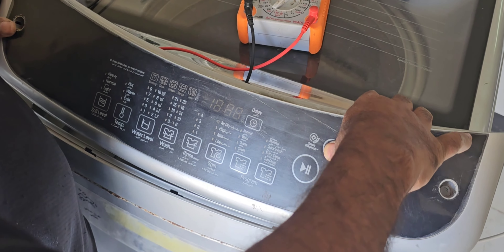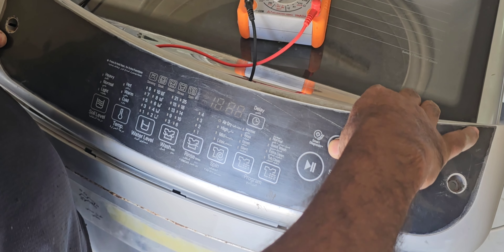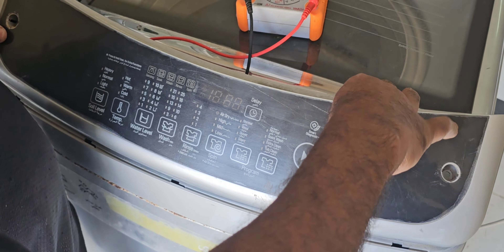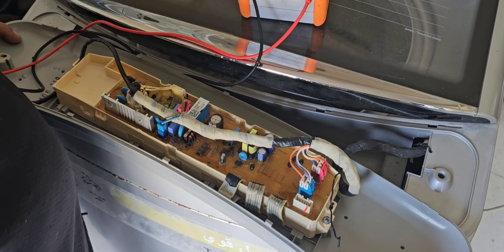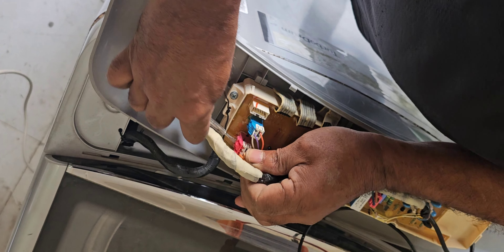Power is already there but the machine is not switching on — I'm not able to switch it on. This is the problem with this machine. We will try to repair this main control board, find out exactly what the problem is, and check it now.